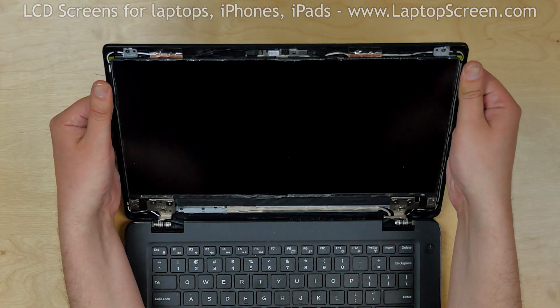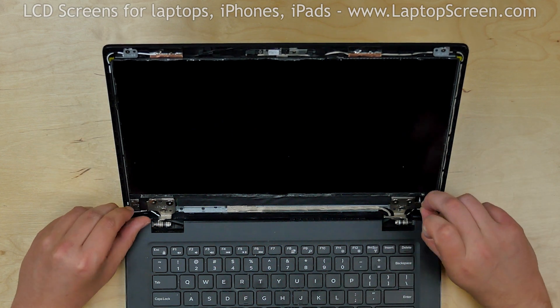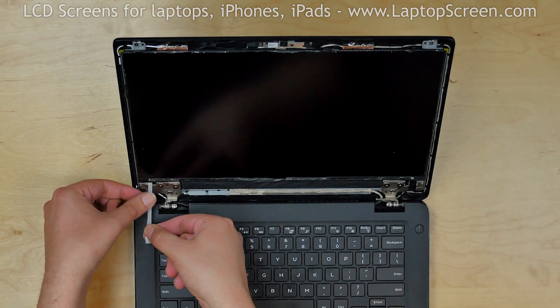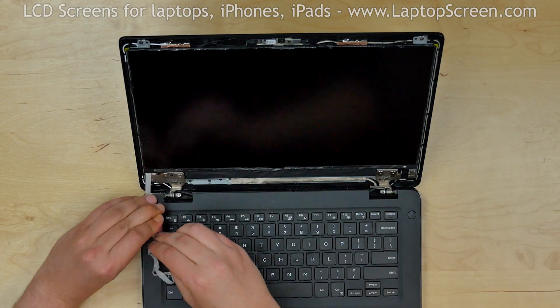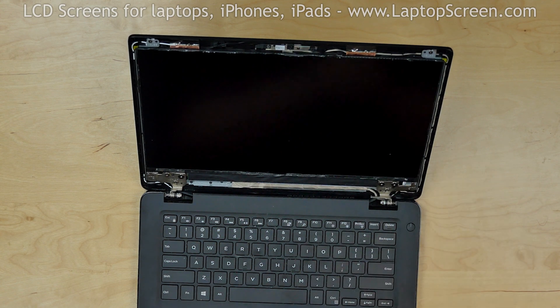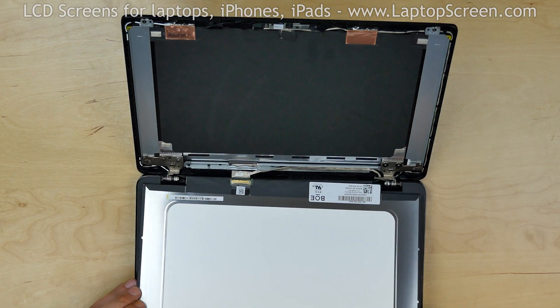The LCD screen is glued to the back cover. There are two plastic tabs at the bottom that can be used to remove the glue from underneath the LCD. Pull the left tab, removing the stretching strip of adhesive, then pull the right tab. Once the adhesive is removed, place the LCD screen on the keyboard.